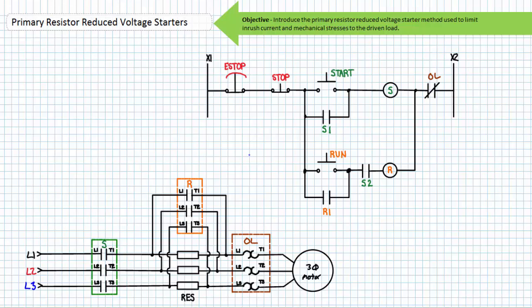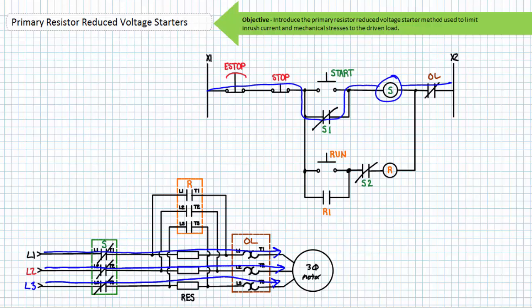Thus far we've examined only the primary schematic of primary resistor reduced voltage starters. Let's take a look at some sample pilot schematics governing their operation. Our first ladder logic example features an operator-initiated start followed by an operator-initiated transition from start to run mode. Rungs one and two consist of a three-wire control circuit governing the start contactor only. Rungs three and four consist of a three-wire control circuit governing the run contactor only.